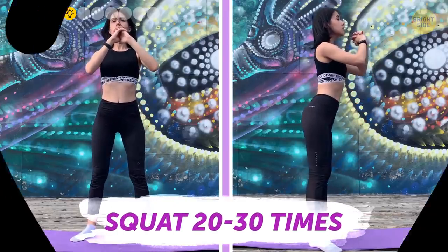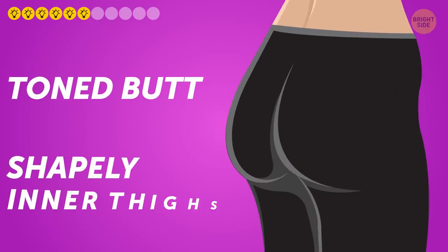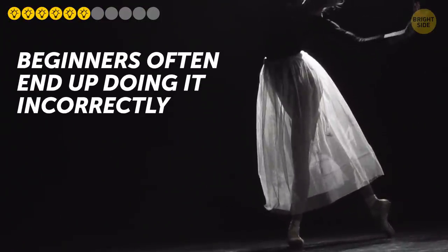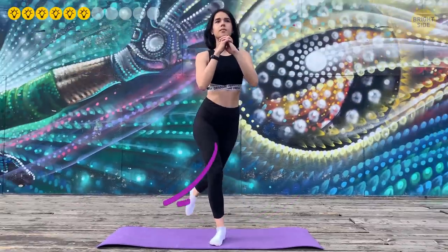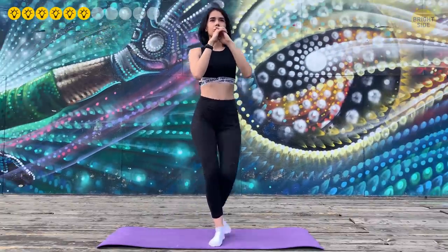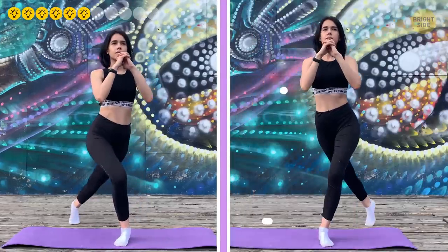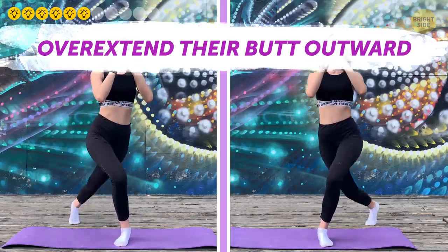Number six: Curtsy Squats. These are excellent for a toned butt and shapely inner thighs. Stand upright with feet together, then move your left leg behind and across your right leg. Bend both knees as if curtsying, joining your palms in a namaste pose near your chest. Return the left leg to the starting position and repeat 20 times, then do the same with your right leg. The most common mistake is overextending the butt outward so the hip angles backward — avoid this.